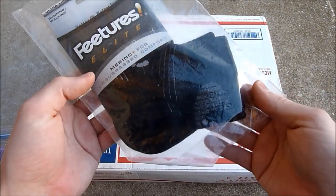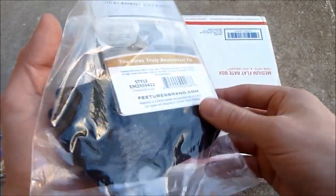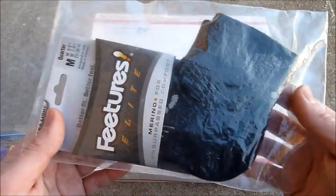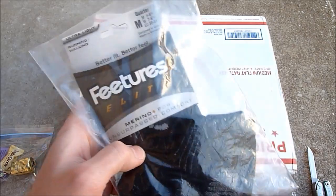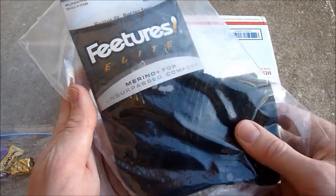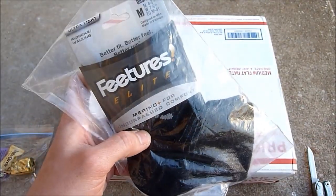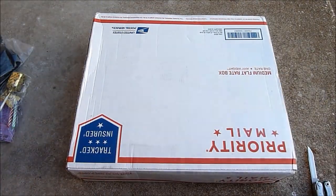These are socks — Features Elite. Not sure if you guys are into socks like I am, but as a triathlete slash cyclist, socks are super important to me, so I usually buy some premium socks and these are definitely my favorite. These are the Features merino wool socks, the ultralight cushion, so there's not a whole lot of cushion in there — a really nice fit. But good socks are really nice to have.